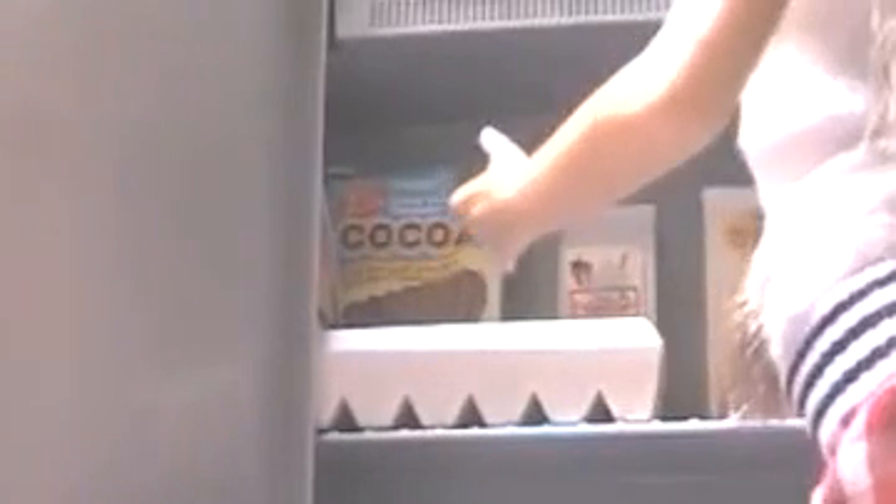Alright, let's get started on the things that you will be needing. I have most of my ingredients in the top shelf of my fridge here. So I have some eggs, butter, flour, milk, and cocoa.